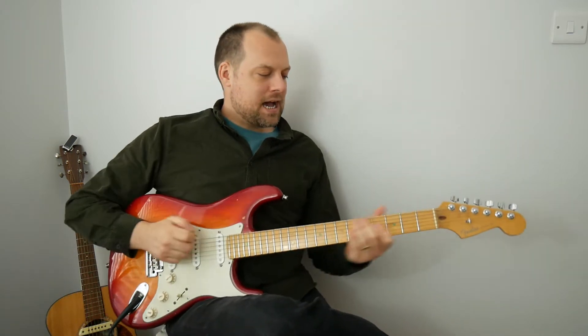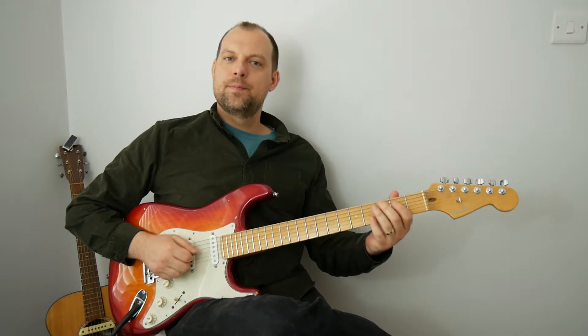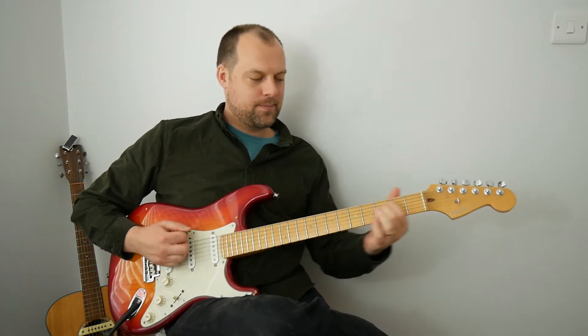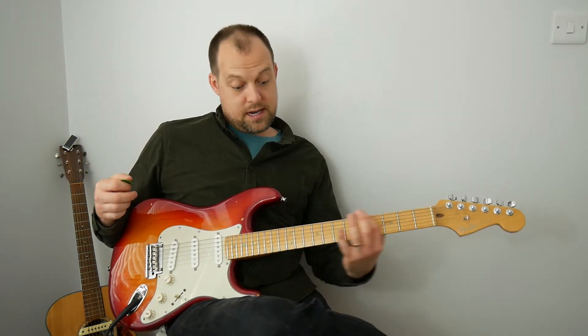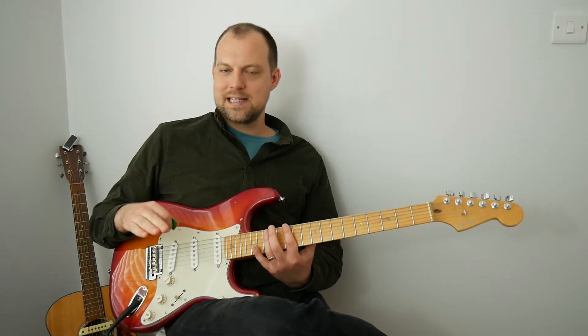We have already learned E pentatonic minor, the scale down in the open position. In a couple of videos I've made reference to being able to play it up at the 12th position, the exact same shape.